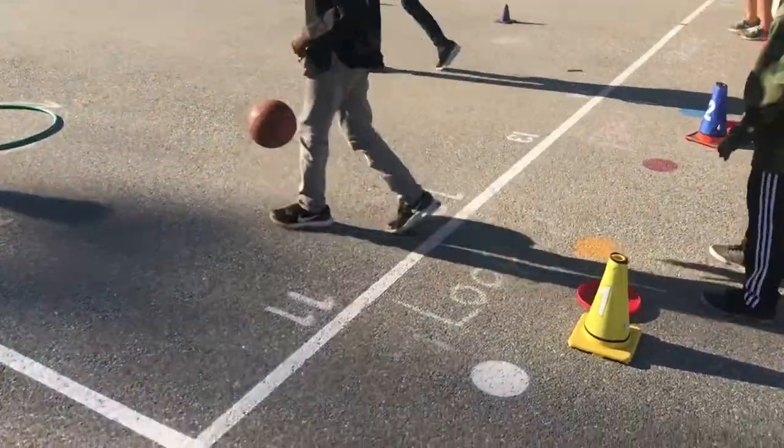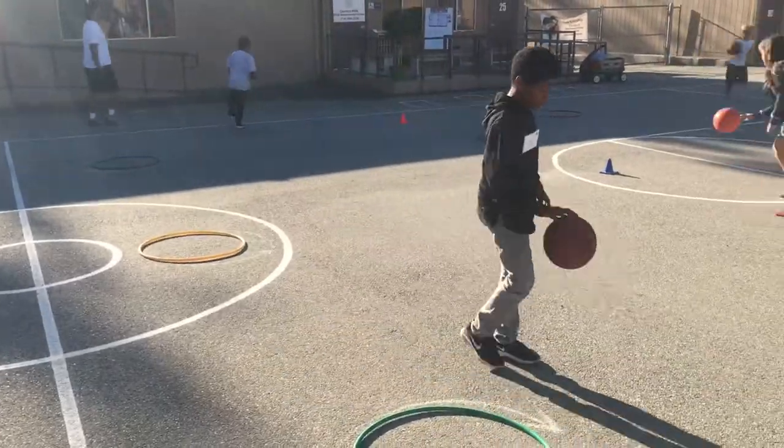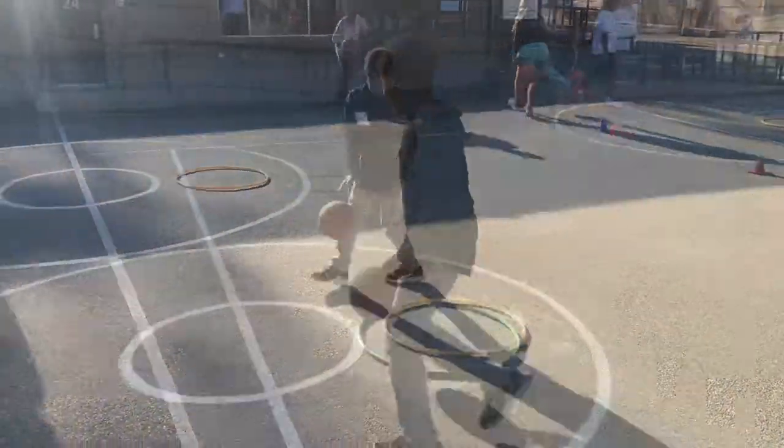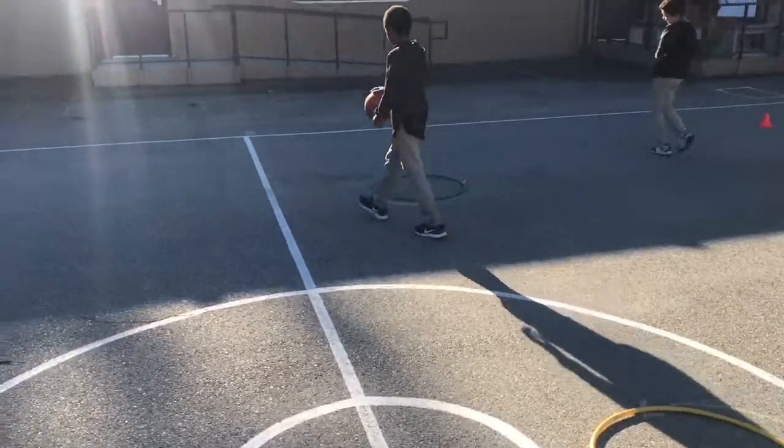This is our basketball dribbling obstacle course. For the first station on the loop, students would dribble with either the right or left hand, going all the way around the hula hoop, then around the second and third hula hoops, and then dribble back. Then they would move one cone to the right.